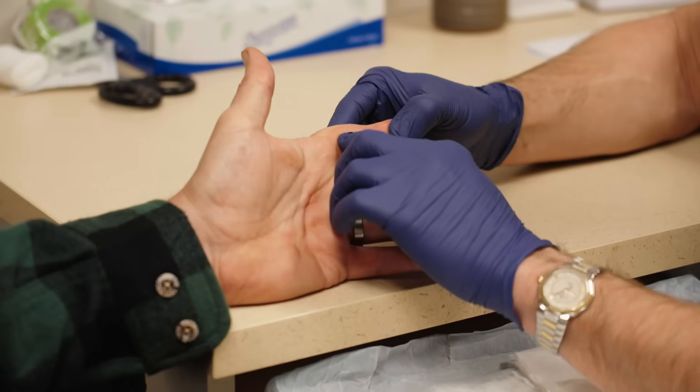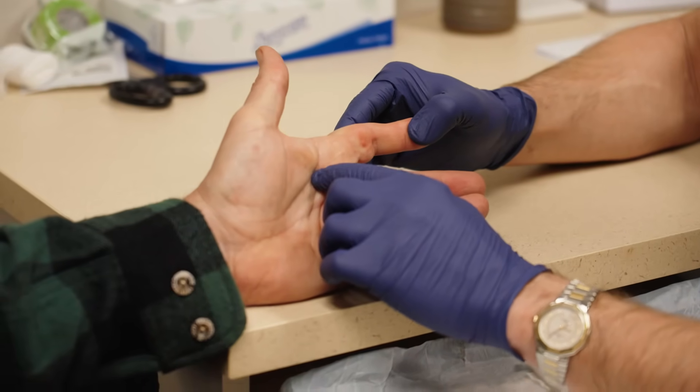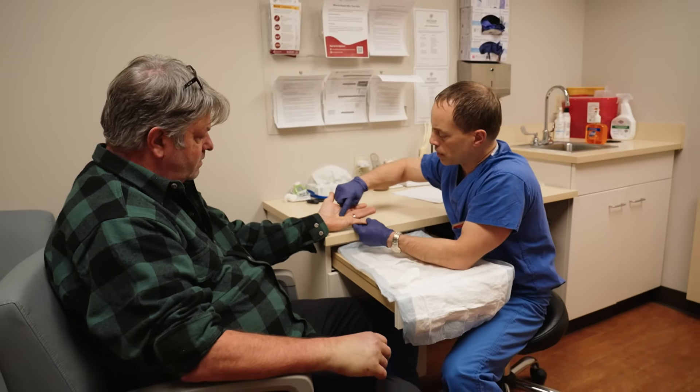We see it much more commonly in men than in women, about a 7-to-1 ratio, usually in people of Northern European, English-Irish descent, and again, a very strong familial predisposition.